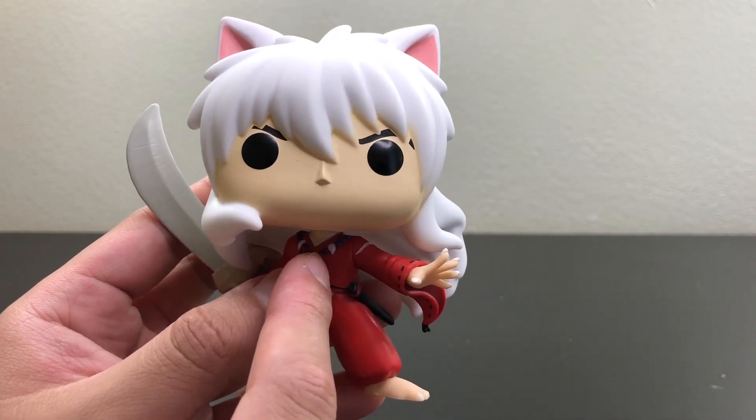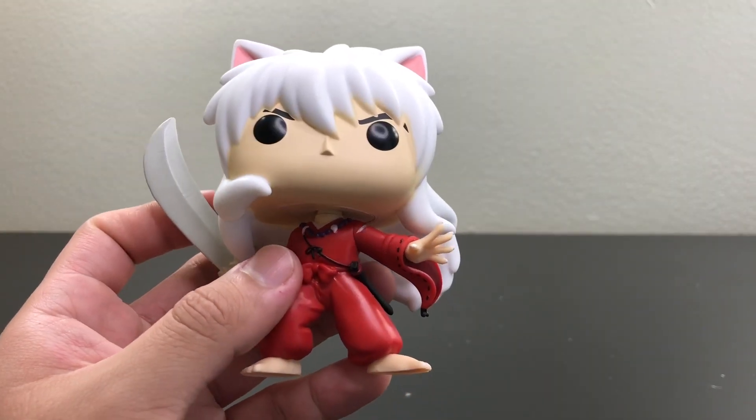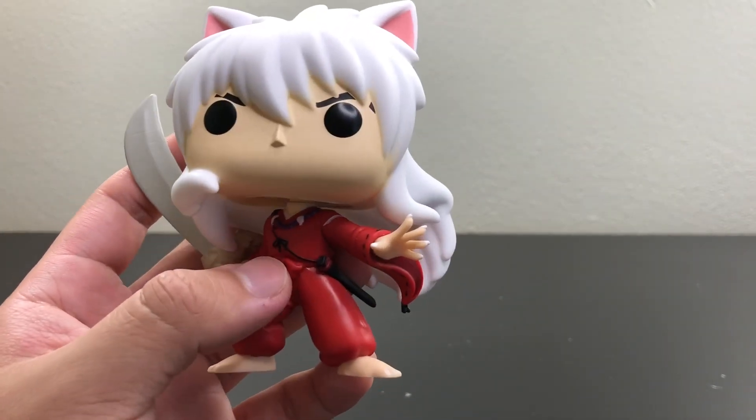Now this necklace was put on by the priestess lady Kaede, and Kagome basically controls him. Every time he's misbehaving, she says 'sit boy' and then he sits down forcefully.